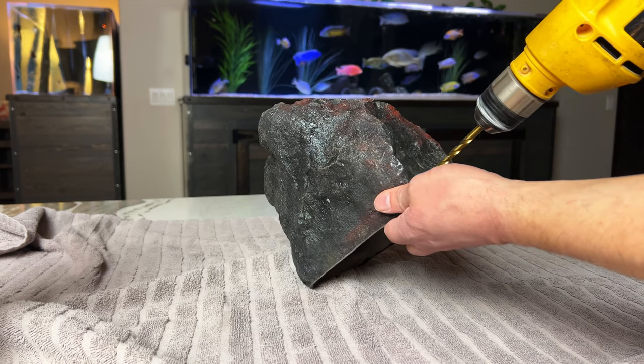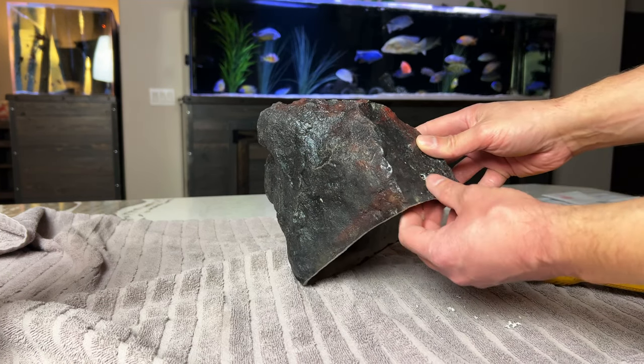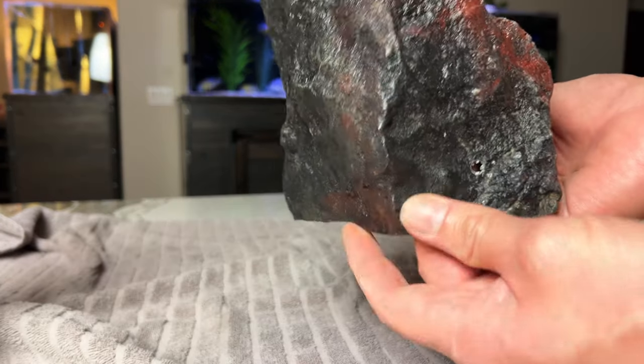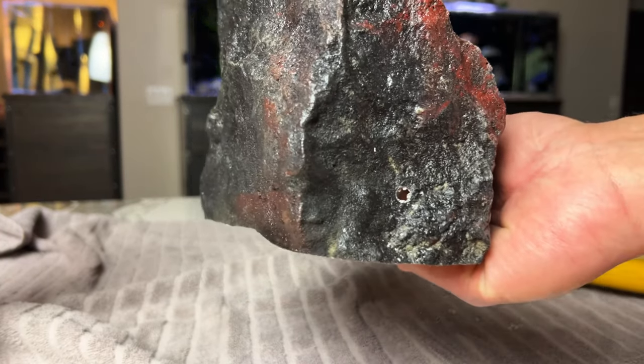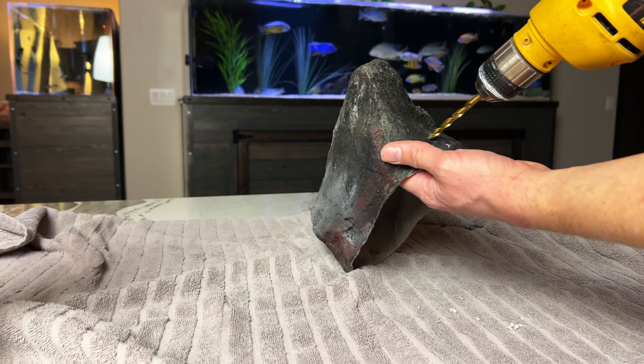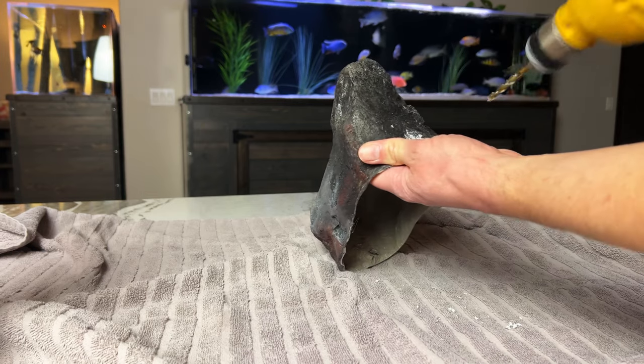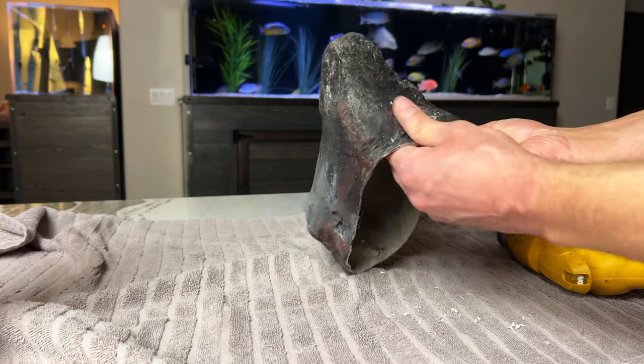I'll be honest with you — I almost broke a sweat just thinking about drilling holes in these things. I'd rather not have holes in them, but I really think it's a good idea for water circulation. I wound up doing it only on the larger rocks. If you try this, be careful — the small area around the hole that I drilled in one of them collapsed. It's not obvious though, so I'll be able to sleep tonight.